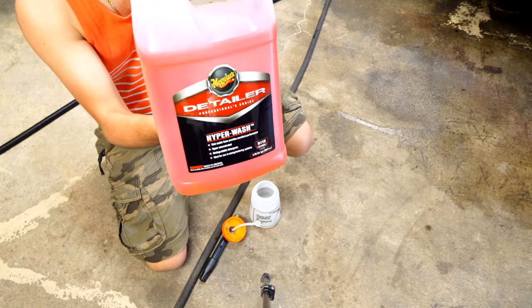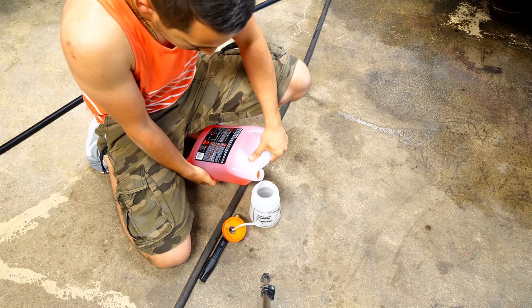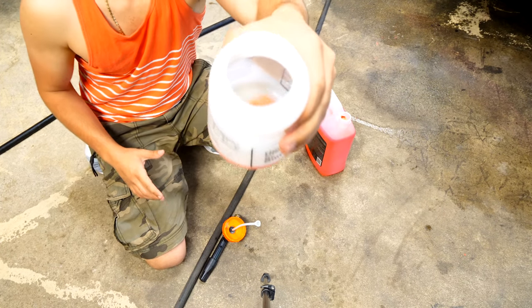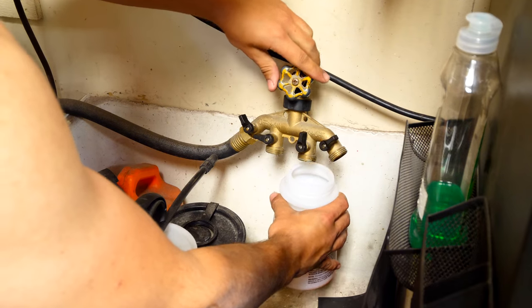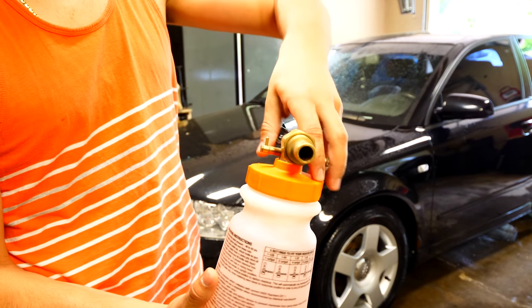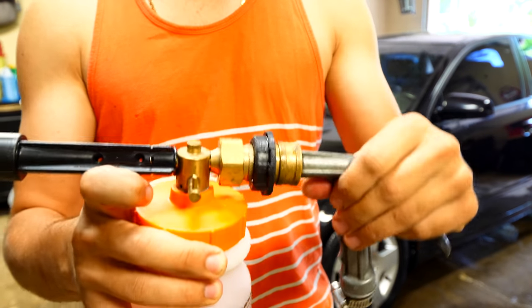To begin, I'm going to use some concentrated Meguiar's Hyperwash in my adjustable foam cleaning gun. You don't need much concentrate in the reservoir because it can be diluted — just that little bit of soap and fill the rest with water. Thread the top onto the bottom and attach it to the nozzle included with the foam gun. What we're doing in this step is just pre-rinsing the vehicle to get as much of the loose stuff on top of the paint removed.